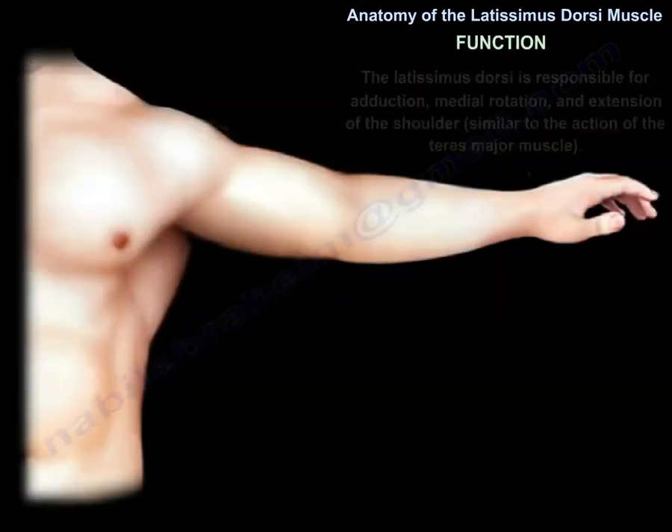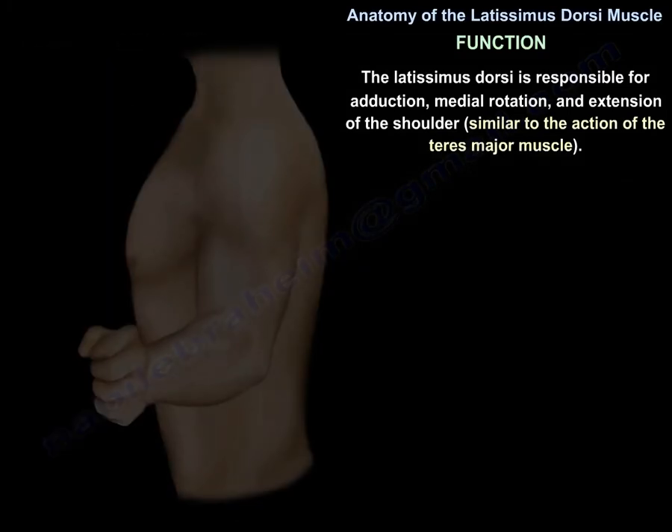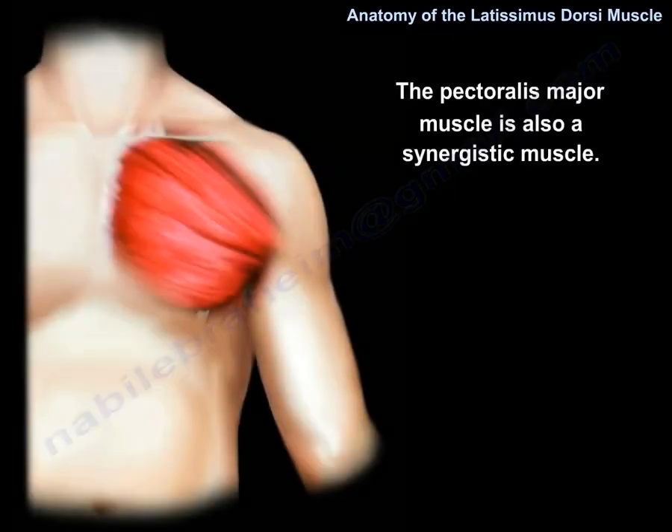The latissimus dorsi is responsible for adduction, medial rotation, and extension of the shoulder, similar to the action of the teres major muscle. The pectoralis major muscle is also a synergistic muscle.